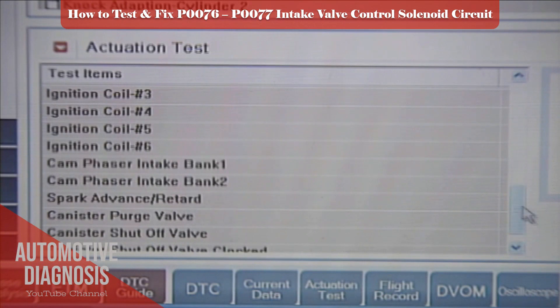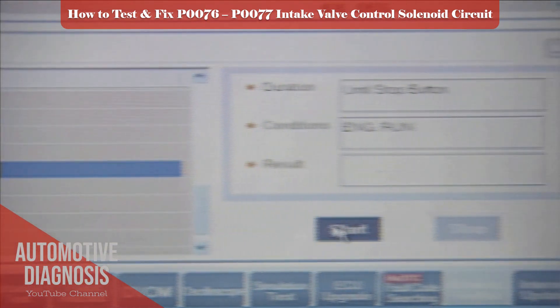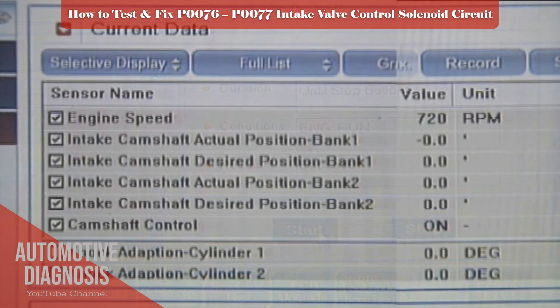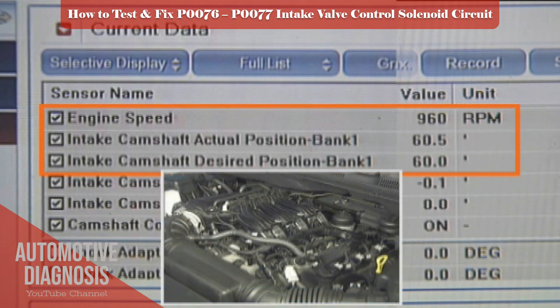You can test the OCV even without removing it if you have a scan tool. Use the actuation test and activate the intake OCV when the engine is running. If the engine hesitates, it means that the OCV is functioning.